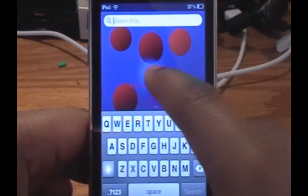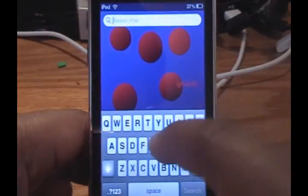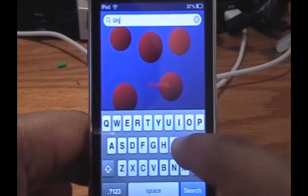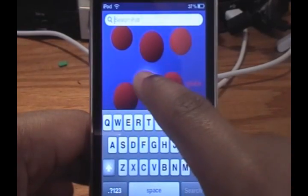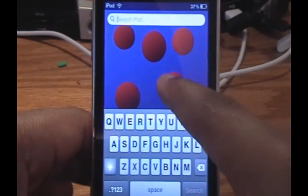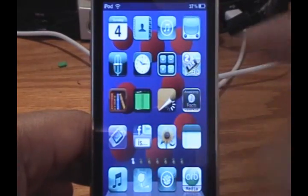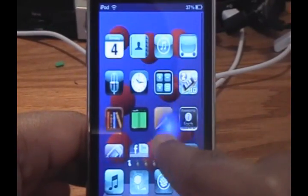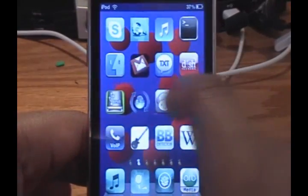Bottom line is, when I touch the screen it highlights in blue. In the last couple days when I've been using this in my videos, I've gotten a lot of comments on it. As you can see, it is highlighting in blue. This works everywhere on your iPod Touch or iPhone, and it's very easy to get.